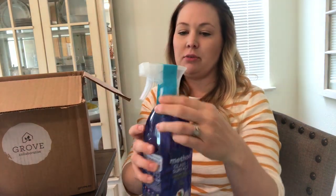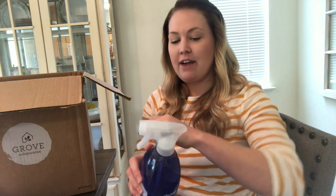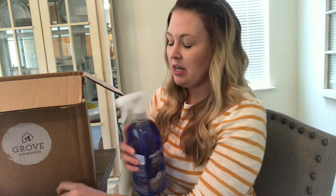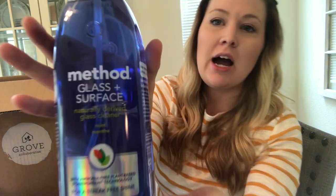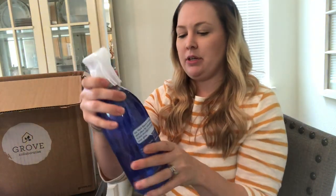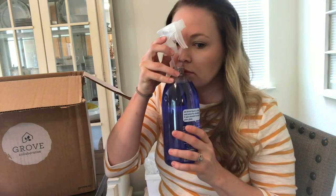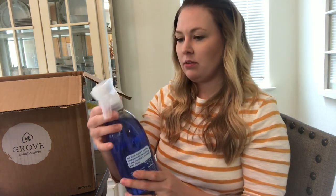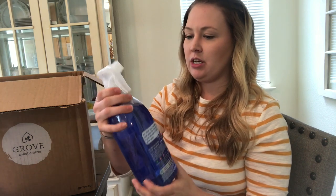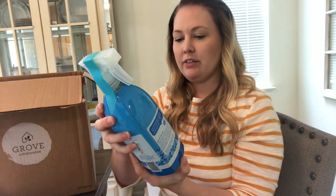I love how nothing spills out — it's fantastic. This is the Method glass surface cleaner. I've seen a couple of reviews — some say it streaks, some say it works great — so I'm excited to try it. It's mint scented. I'm not sure how I feel about mint on glass but I'm sure it'll smell clean, and that crisp cleanness is exactly what I'm looking for.